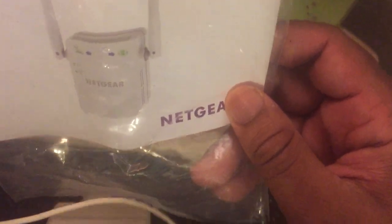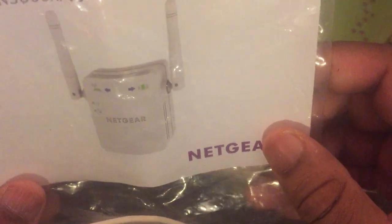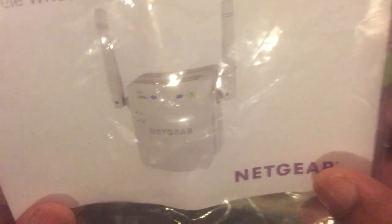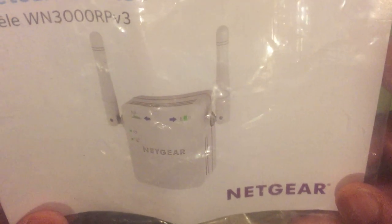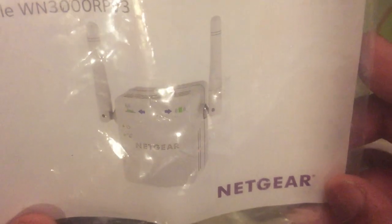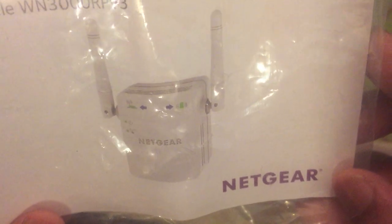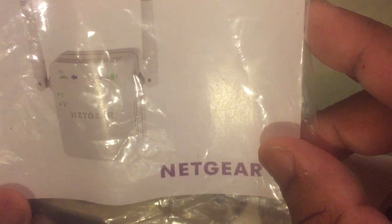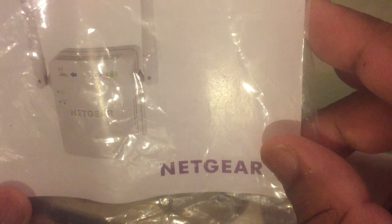Hi friends, how are you? Today I will give techniques on how to install the Wi-Fi network repeater, model WN3000RPV3 — actually the Netgear N300 RPV3. This is the device, and this is the user guide.